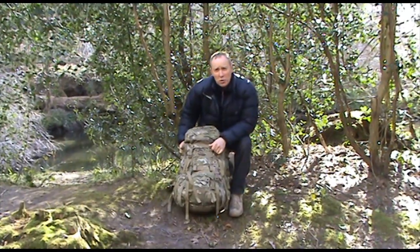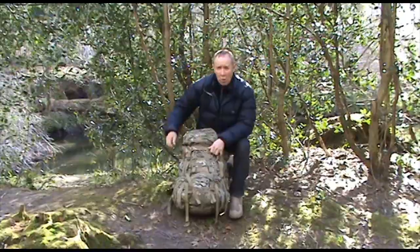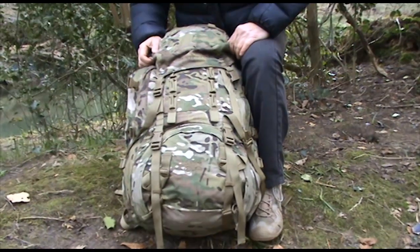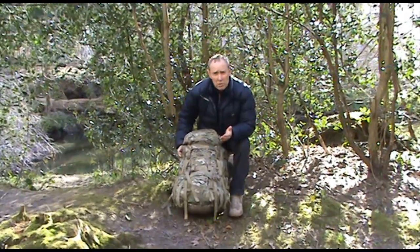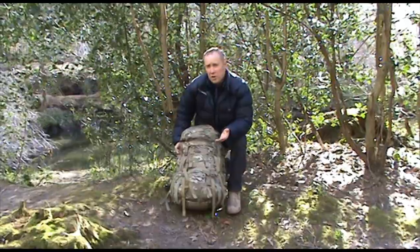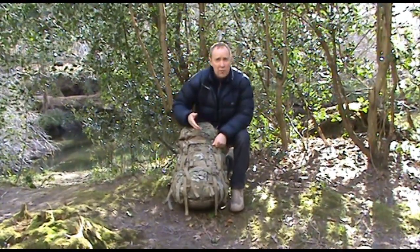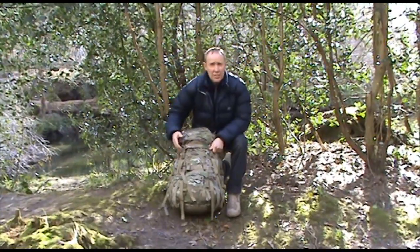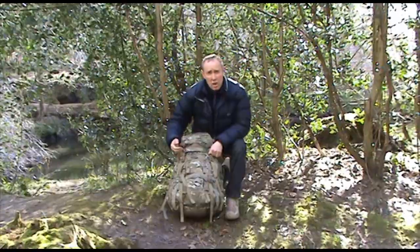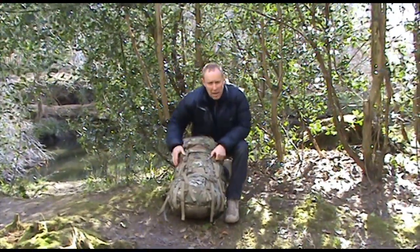Hi there and welcome to anybody who's logged on to the website or anybody on YouTube. This is an RV Ops demonstration on the Carrymore SF60-100. We won't go through all the specifications here — for those please refer to the website. All we want to do is give you a visual reference of the Bergen and its features. This one is multi-cam but it does come in tan, olive and black. So let's crack on with the demonstration.